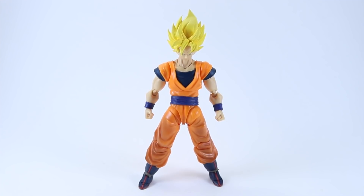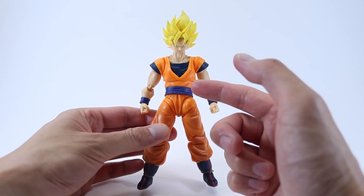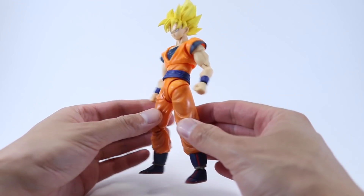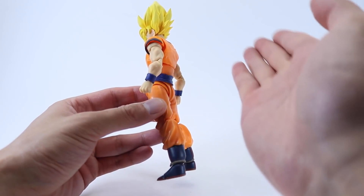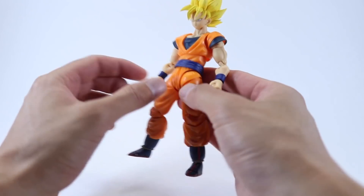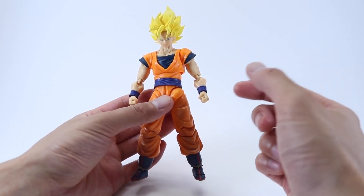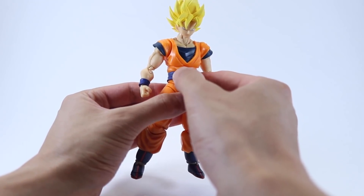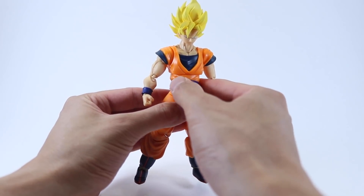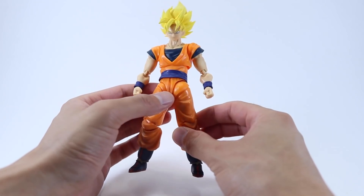Just before we jump into articulation, I want to mention that Goku actually comes packaged with his belt back to front. The front of the belt should be curved like so, and it's an easy fix because the belt is made from a softer rubbery plastic, so you can just twist it at the waist to the front and there we have it, all done.